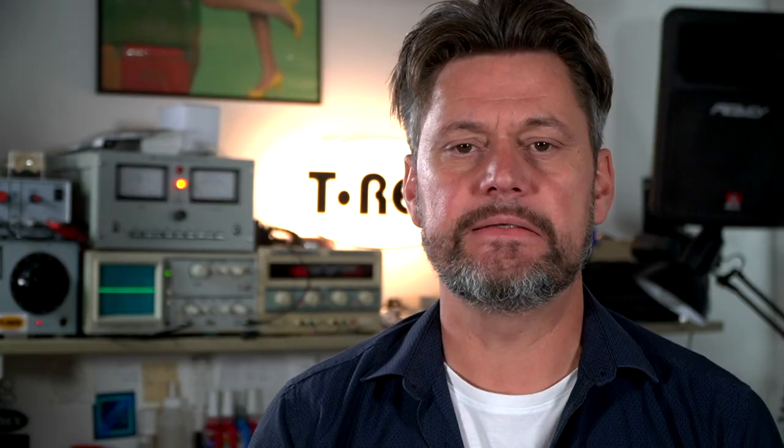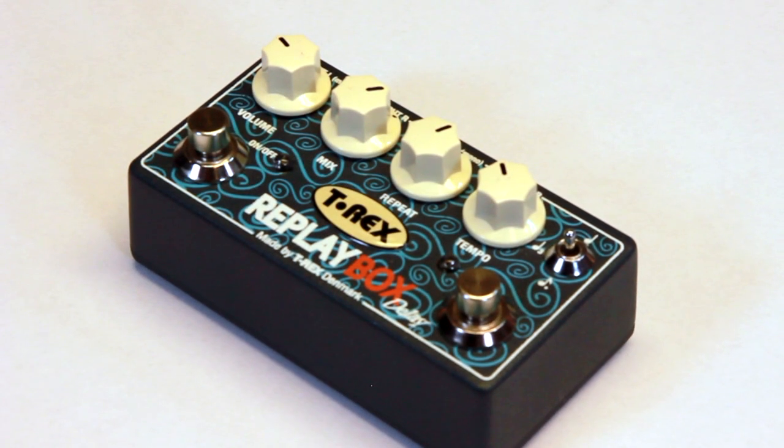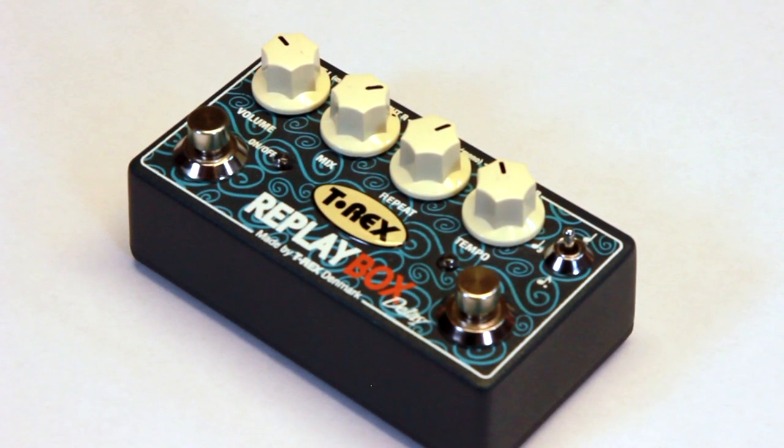It's a very clean delay and it's very easy to use. It comes with a dial where you can choose between a slapback delay, about 100 milliseconds up to 3 seconds of delay. And then of course a mix function, a volume and a repeat.